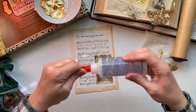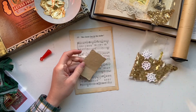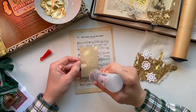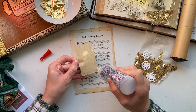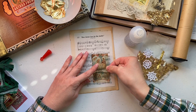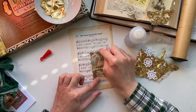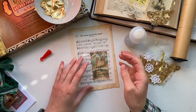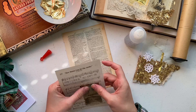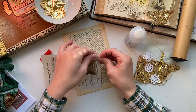Basically all we're going to do is start gluing our layers together. I'm just applying my glue very generously and placing my focal image so you can see some of the music notes and words all the way around. You can choose to place it right up against the edge where you'll see the page patina, but I really like seeing what was originally on the page. Then we're just going to tear it down by hand.